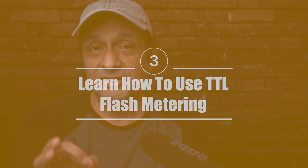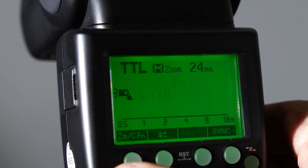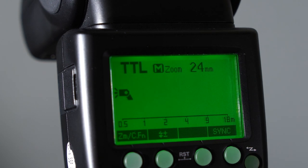Tip number three: learn how to use TTL flash metering. TTL flash metering basically makes flash a lot easier — flash power is automatically determined by the flash and the camera. This is great for fast-moving situations, run-and-gun flash photography, and whenever you're using on-camera flash. Just set your flash to TTL and you can use it with most camera exposure modes, even manual mode. TTL is great, but for static portrait setups and off-camera flash, you'll get more control and more consistent exposures using manual flash settings.